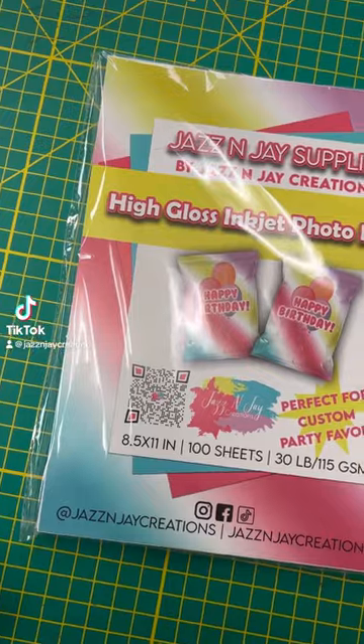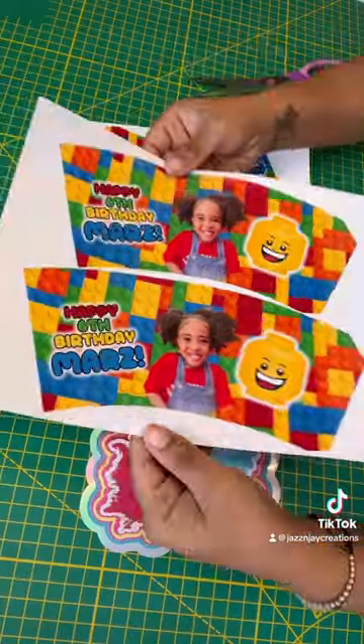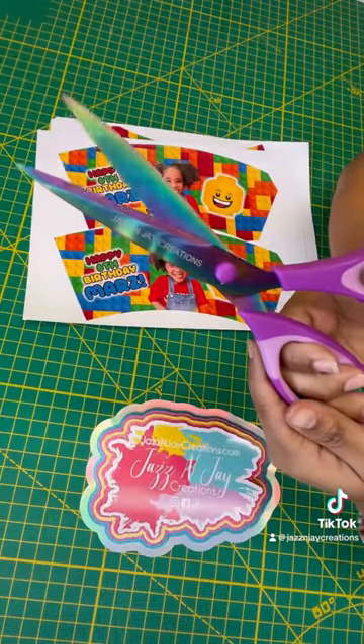Let's make some custom cups! I used Jazz and J Supply's glossy photo paper for this project. You can also use their sticker paper.